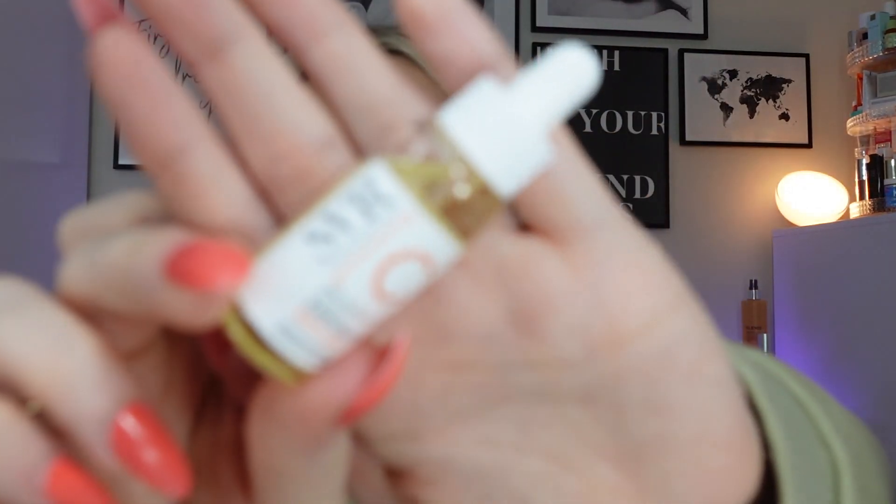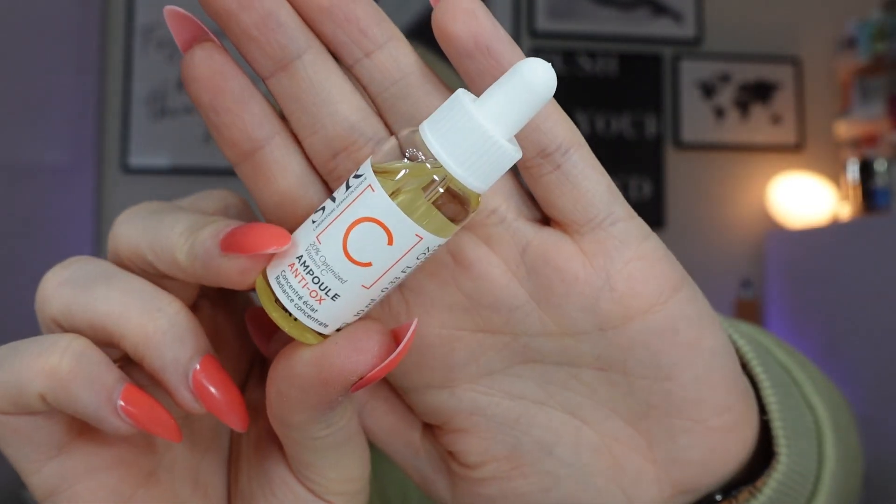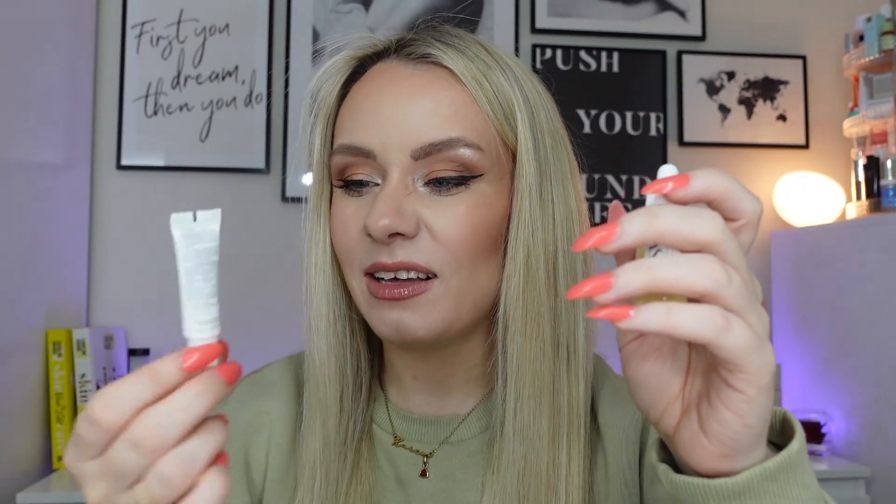The final product is also SVR — a 20% optimised vitamin C ampoule. I got this because it sounds different and interesting. It says it's regenerating and anti-wrinkles. Apply before your daily skincare and avoid the eye contour, so I'm going to assume that means apply on cleansed skin before anything else. It just looks like a vitamin C serum. I'll Google all of these before I use them, just to make sure I'm using them correctly and not with any products they won't work with. That's a better size for a serum since you only need a couple of drops, so it'll last a while.